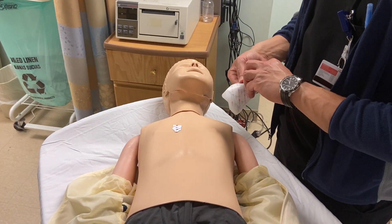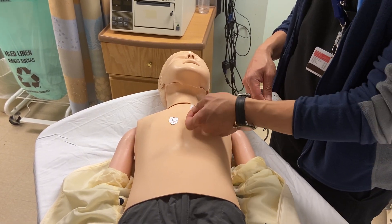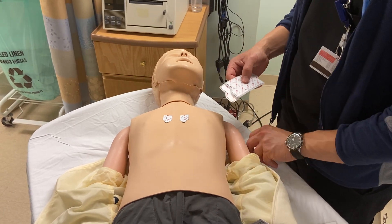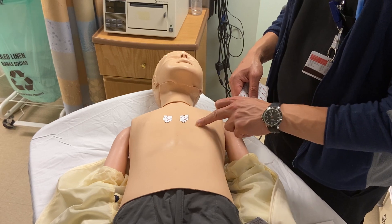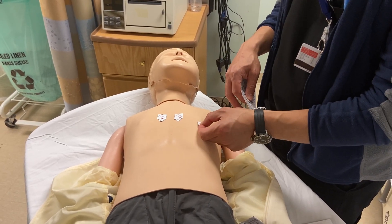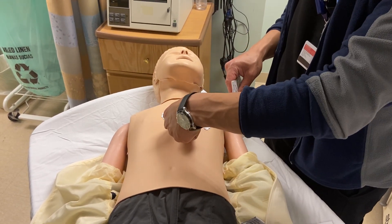We'll find the fourth intercostal space just to the left of the sternal border and place V2, which should be right across from V1. We'll skip ahead to V4, which should be in the fifth intercostal space in the mid-clavicular line. Then V3 will be right in between the two.